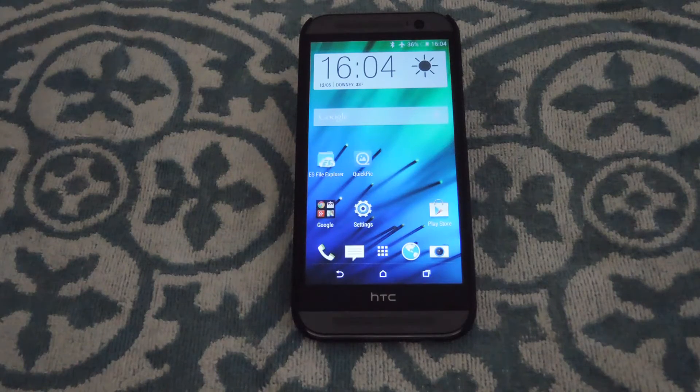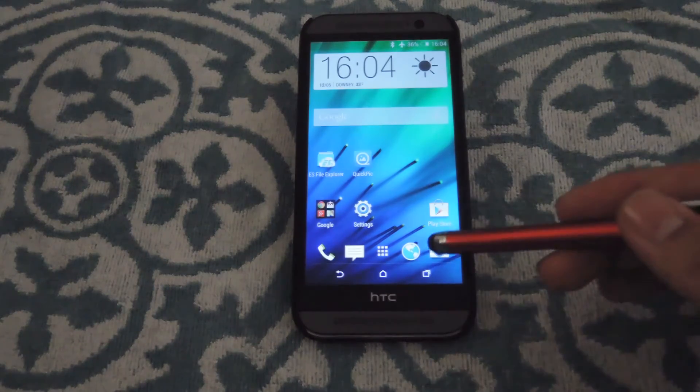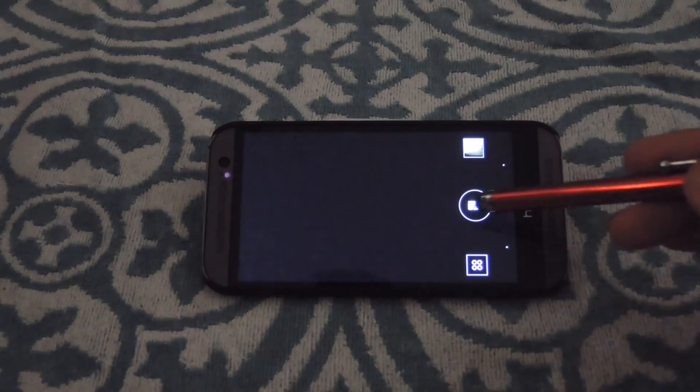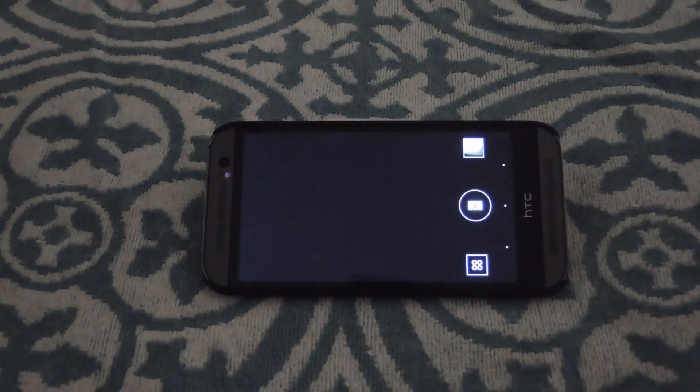To get that going, the first thing I want to do is open up the camera. To get this feature actually working, you have to either shoot pictures in complete succession by using burst mode — by pressing and holding the capture button — or you could do it by using Zoe mode.